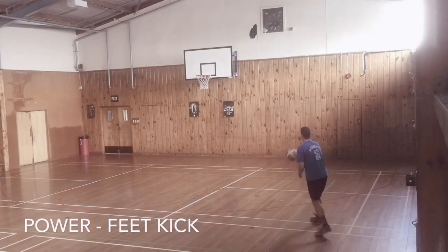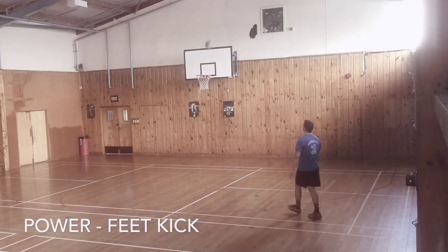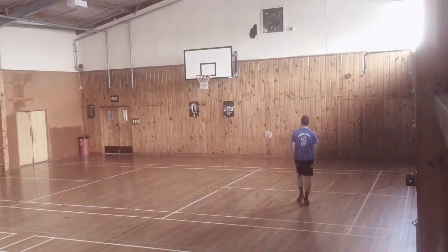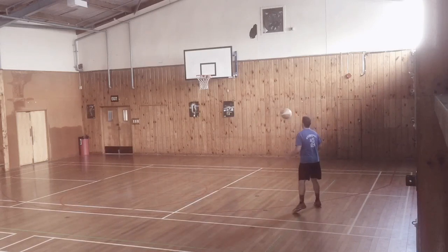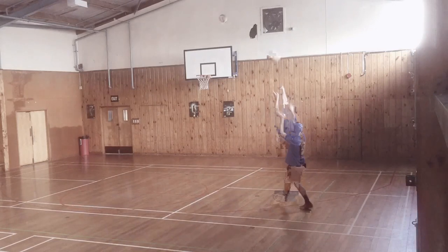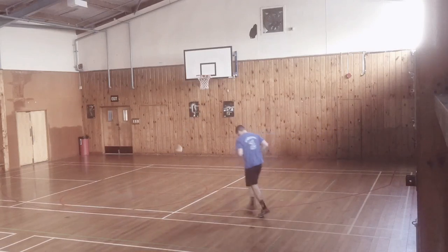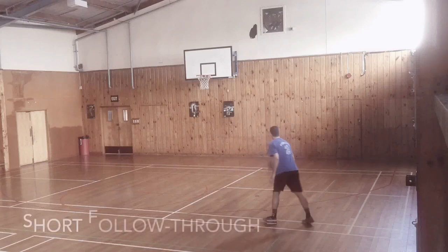The second style is adding power to the shot by kicking your feet forward. We're exaggerating this so that shorter guards can have a bit more range or power. You can clearly see the ball hits the back of the rim — I'm aiming for the front of the rim, so there is power behind the ball.